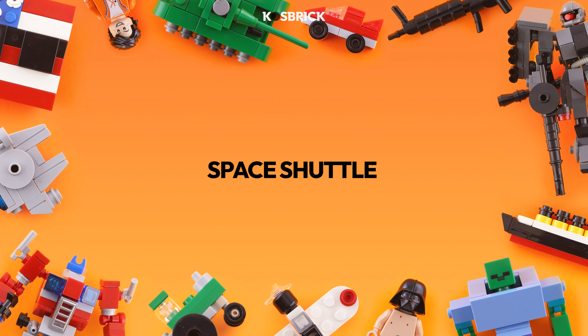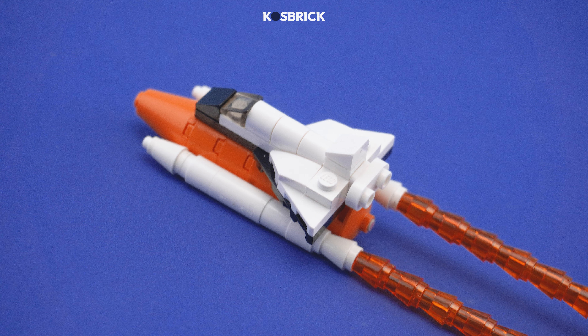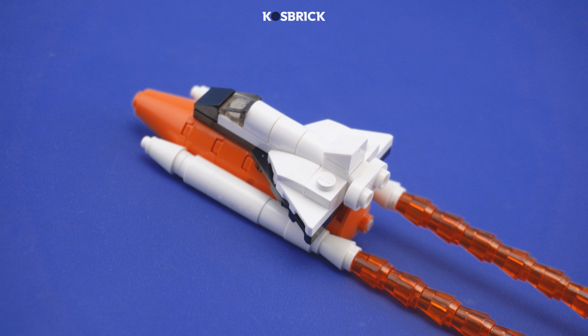Hi again guys! Today, we're going to make a Space Shuttle. Let's build!